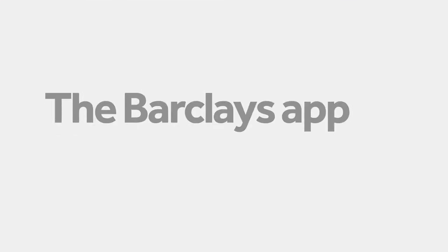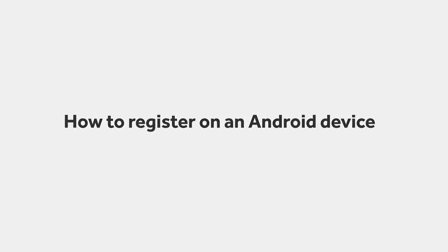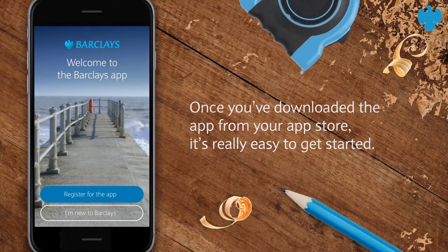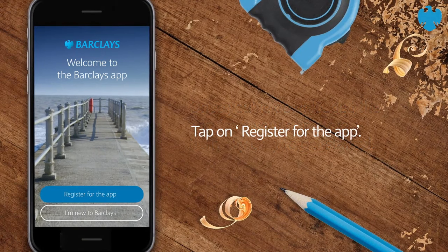The Barclays app. How to register on an Android device. Once you've downloaded the app from your app store, it's really easy to get started. Tap on Register for the app.